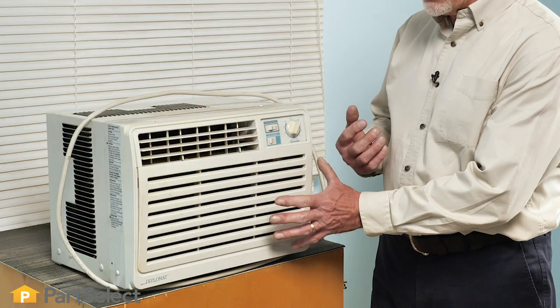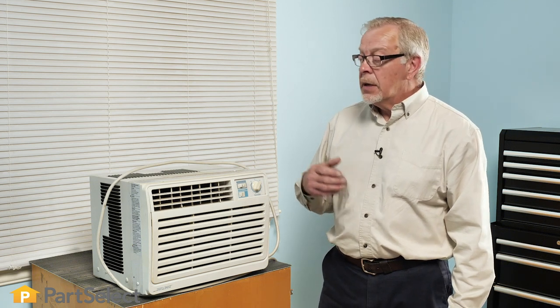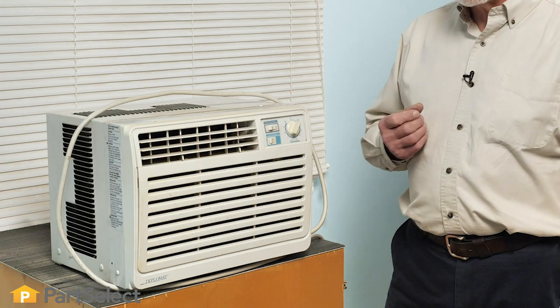To do so, we always want to make sure that we keep a filter in place and keep that clean. Periodically, you'll want to inspect that cooling coil to make sure that it is still clear and also check the condenser coil on the back.